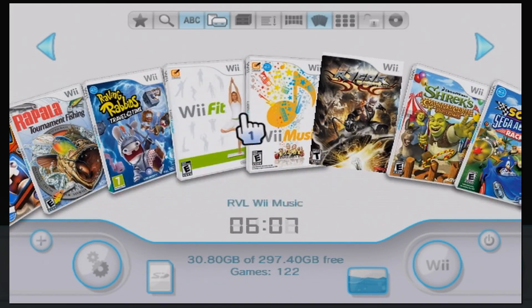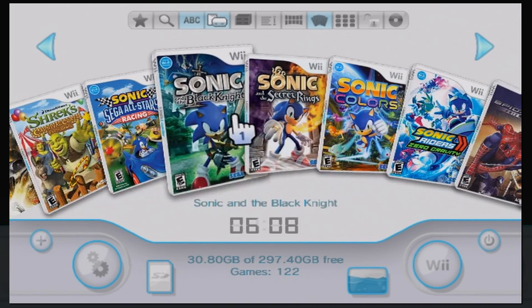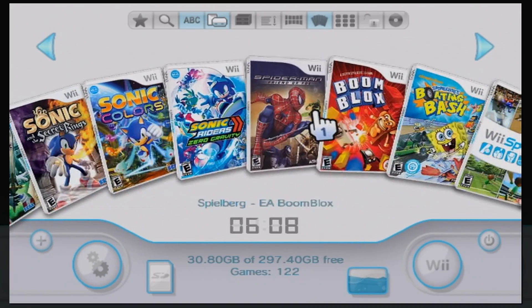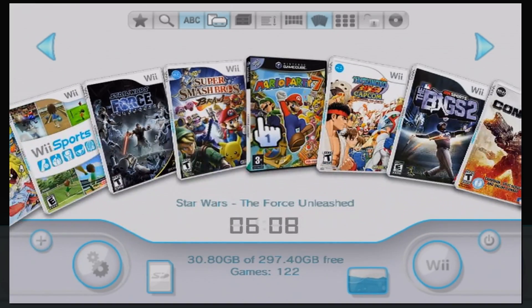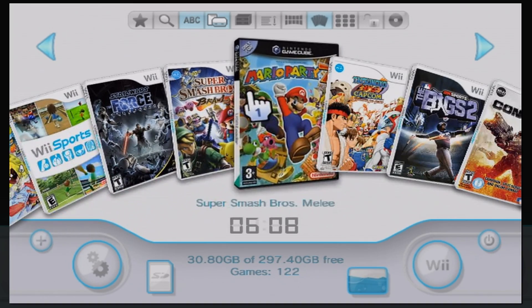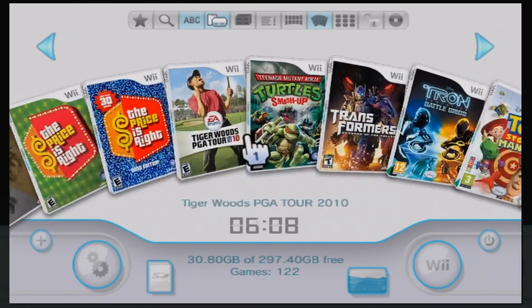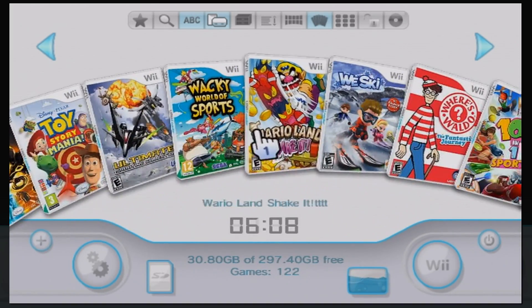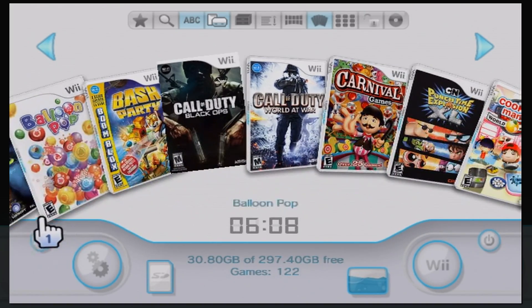I want to play Big Brain Academy — am I just going to sit here with a broken disc drive and not play it? What do I look like, a square? USB Loader lets you play Wii games without needing a disc drive or even the physical discs. But no piracy, guys. Don't do it.